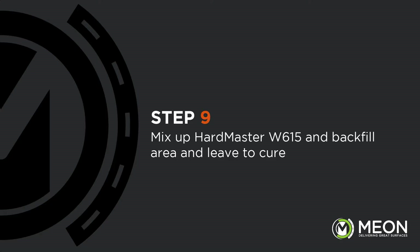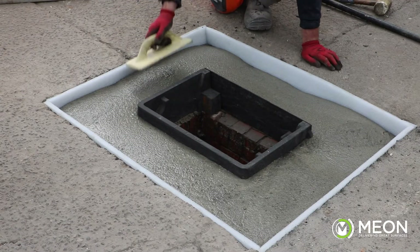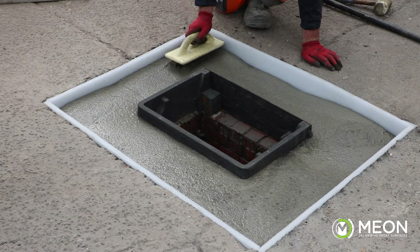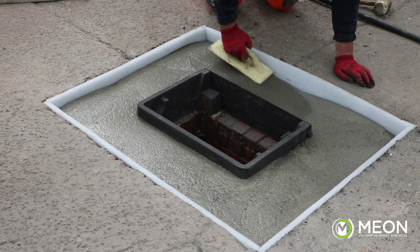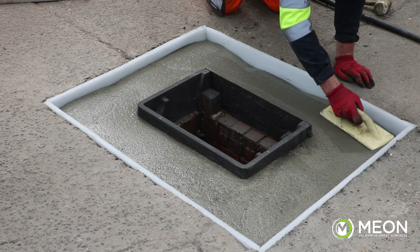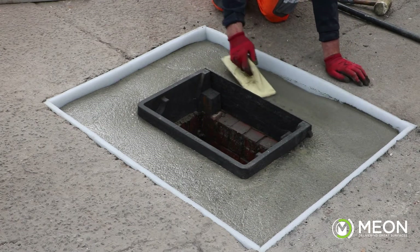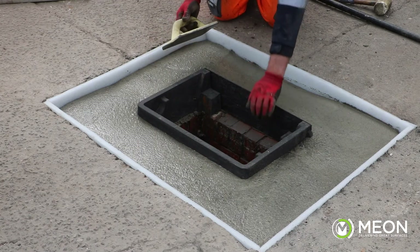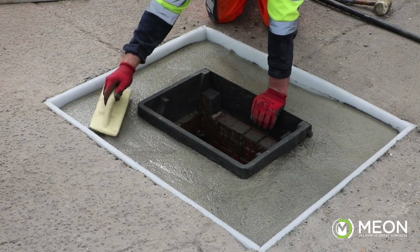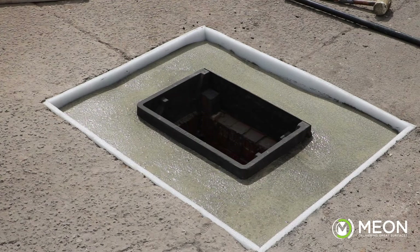Here we are going to use our Hardmaster W615 to backfill the manhole. The water is pre-measured and poured into the bucket, then we steadily add the powder whilst mixing and continue for two to three minutes until we have a consistent mixture. The flowable backfill is then poured around the manhole to backfill it to a level roughly 40 millimetres below the surface. The concrete is then left to fully cure, which will take about 90 minutes.